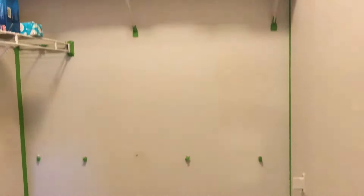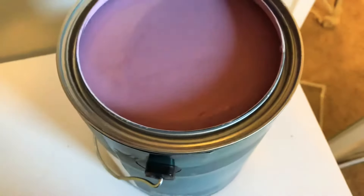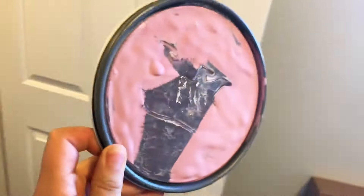So we're gonna get started — update, everything is a wreck. Put on clothes you don't care about getting dirty because it's paint.